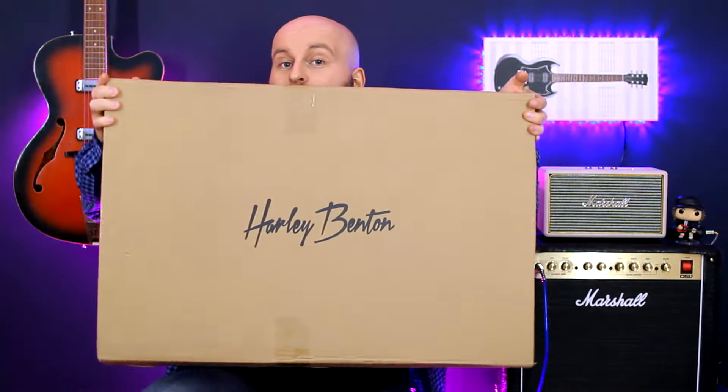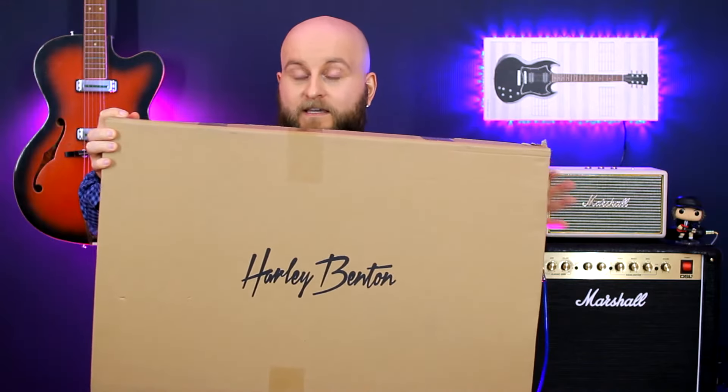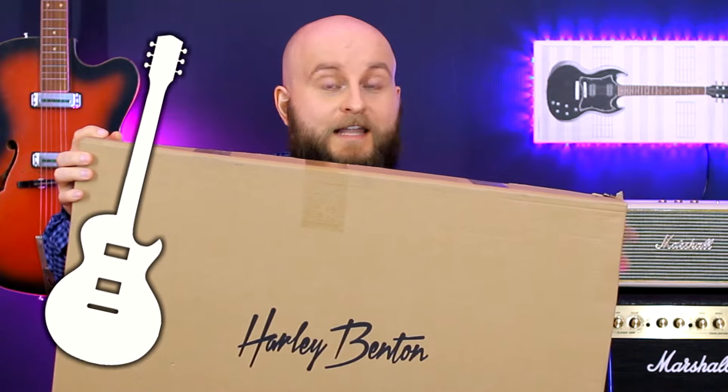Hello everybody! My name is Mykola and today we will build a guitar — well, not actually build, but assemble. This will be a review of a very controversial thing: the Do It Yourself Guitar Kit by Harley Benton. You get this box and it contains everything you need to assemble the guitar yourself. I chose the Les Paul style guitar. The main question: is it just a construction toy for kids, or is this a real guitar?